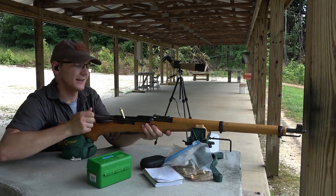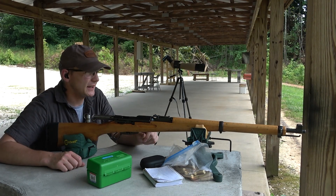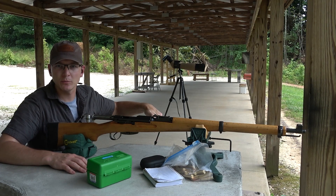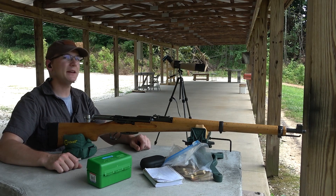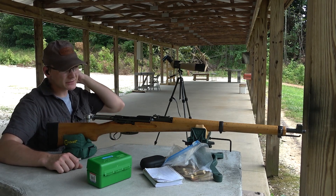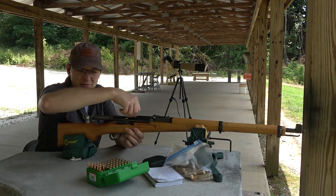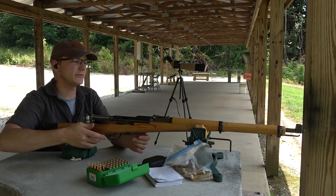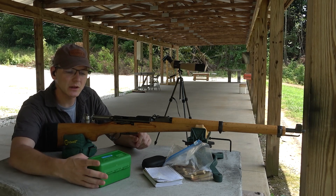Always nice to hear first round impacts. When we get all done with today's testing, I'm going to try out his loads with the old mangled up pull-down 180 grain bullets and a pretty light charge of 4895, and see how those line up with the sights. Five rounds now, and then I've got eight rounds left of this IMR-3031 load that I'll save for some drop testing later on.